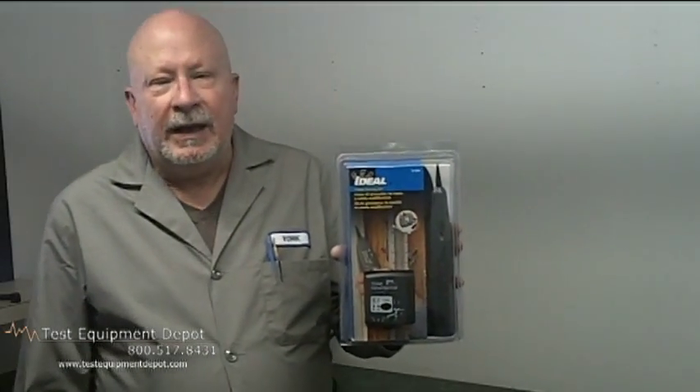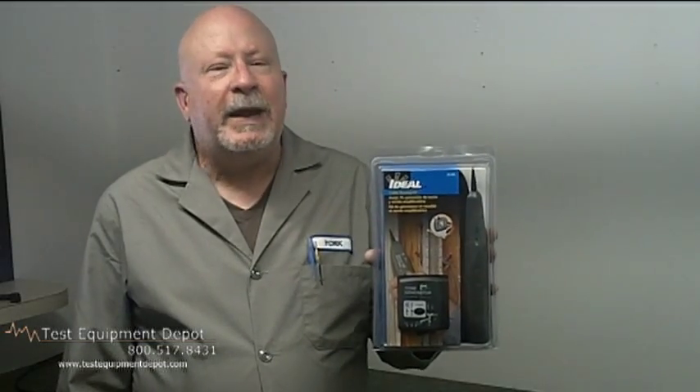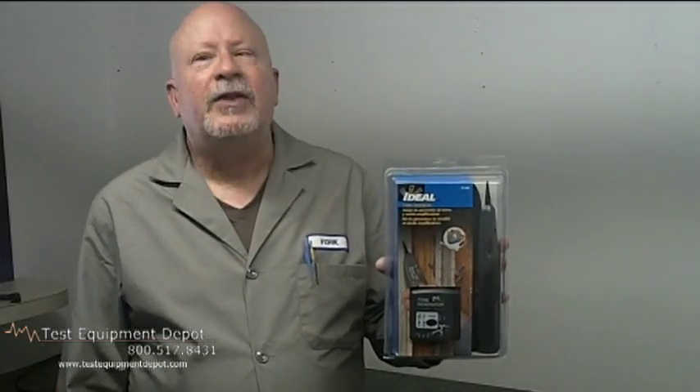It has a separate talk battery function and it gives a constant tone amplitude over the life of the battery. It also has an RJ jack for easy replacement of the lead set or the cable assembly.